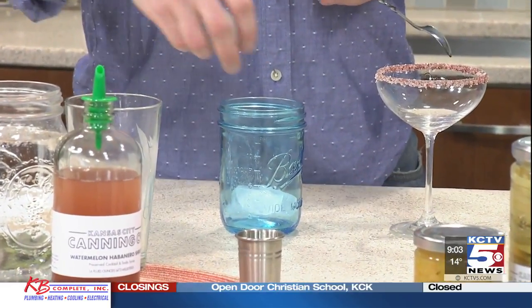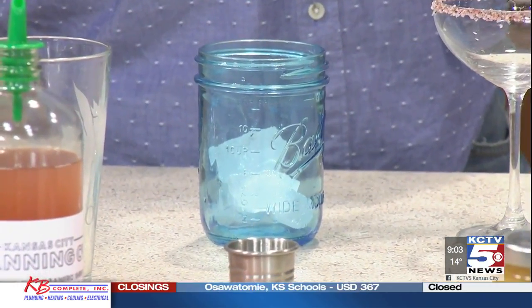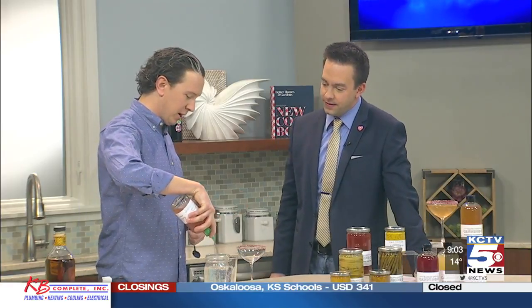How are you getting started here? So we have a salt-rimmed glass — and this has a flour blend, a dried flour blend. It's going to add a little bit of extra flavor to the cocktail as you sip it. It's super simple, and that's the idea behind the shrubs: a quick and easy way to make a cocktail at home.